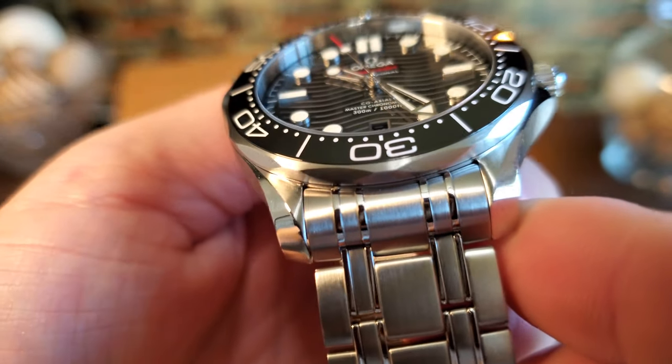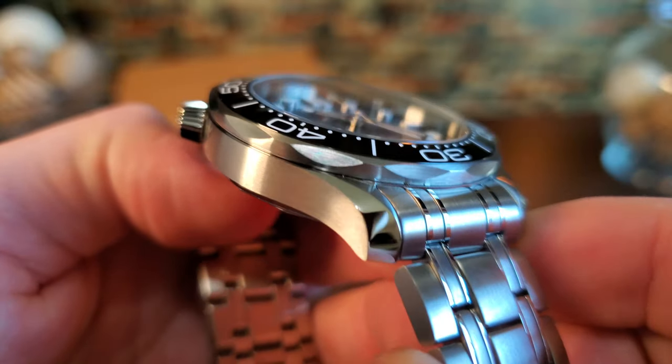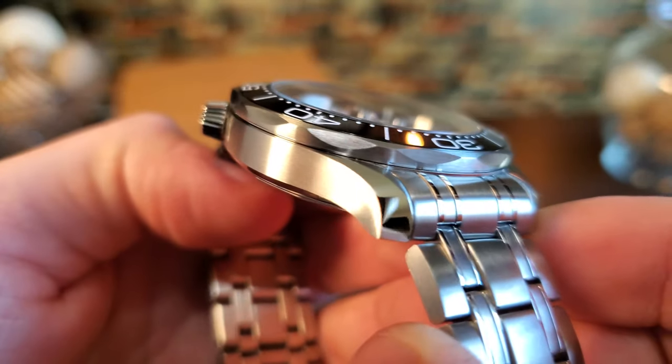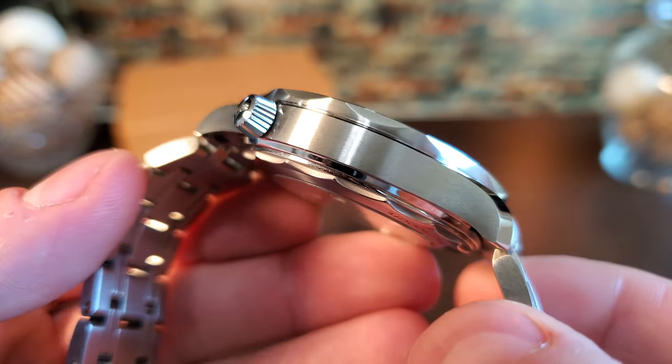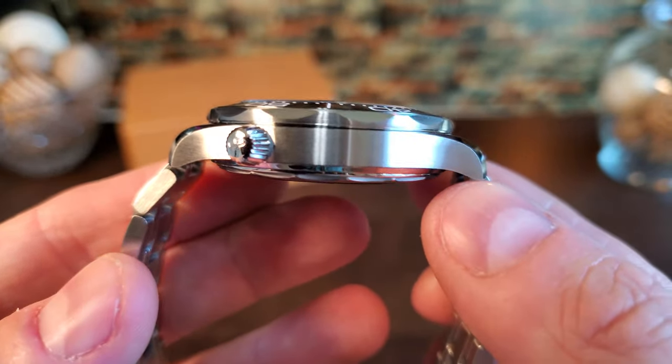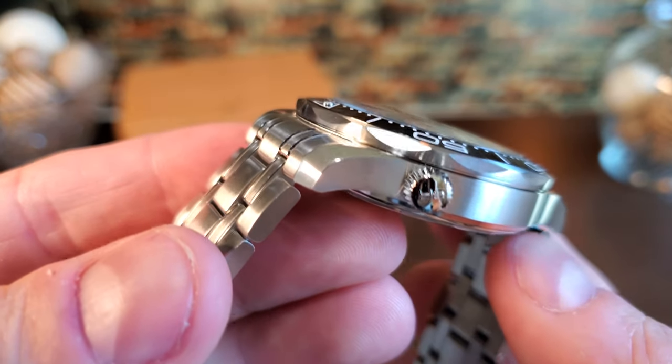You can see in this shot the lugs have a sliver of brushing on the top that twists off into a high-polished center portion that tapers out, and on the side we have a very clean horizontal brush pattern. One of the things I like is that the center portion is thin, creating the illusion that the watch is not as thick as its measurement. In addition, the lugs are curved immediately downward to fit comfortably on the wrist.